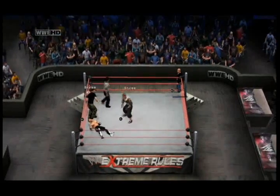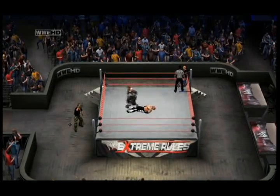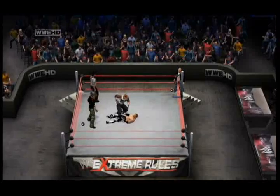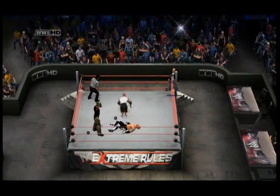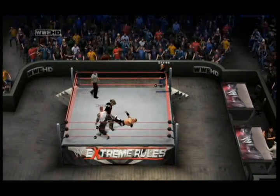H-Bomb with the side headlock. Damien Kane counters. H-Bomb moves out of the ring. What's Damien Kane doing here? He jumps off the ropes with a hip press. Wait a second — what's Damien Kane going to do? A running backflip splash — that was very, very impressive.